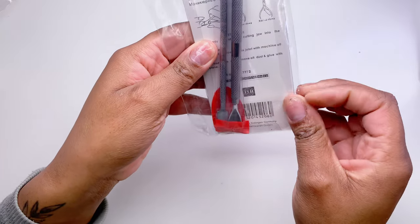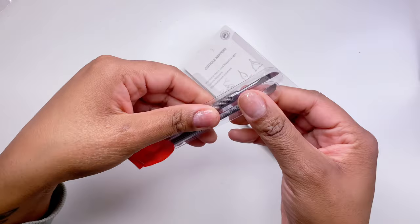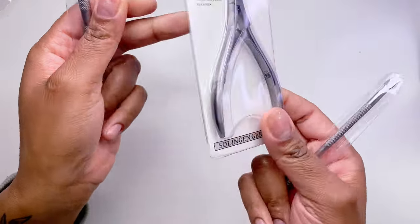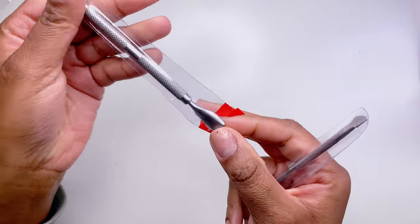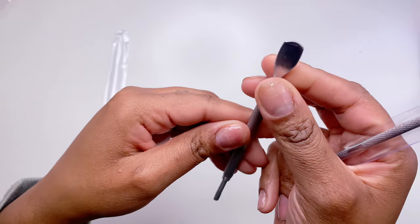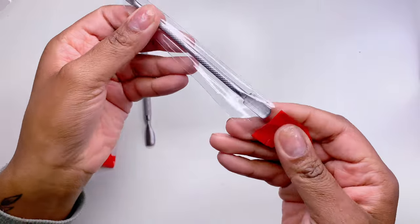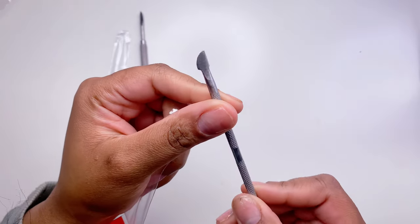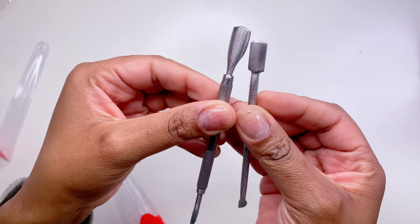Next I got a cuticle nipper and cuticle pusher kit that came with three individually packaged tools. I got it because it includes some styles I don't own, like one with a little scraper side, a thick cuticle pusher I've wanted for a long time, a traditional angled scraper, and a flat one. These are actually really nice quality and I'm really glad to have them.